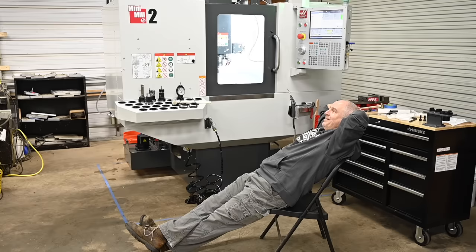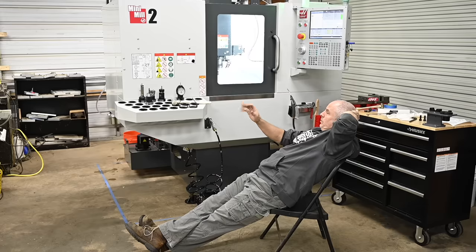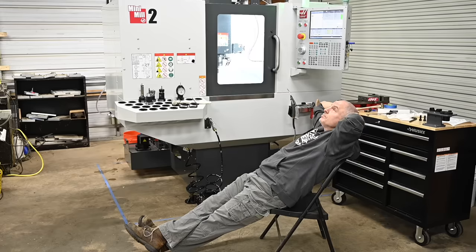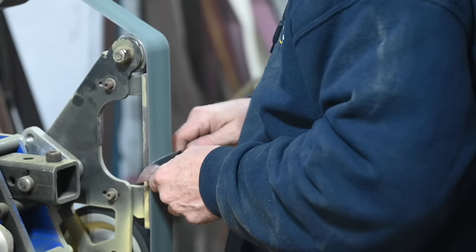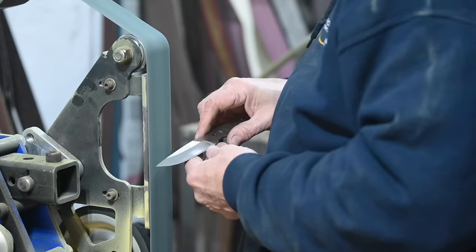Now, a lot of people figure once you've got a CNC machine, this is how you make knives on it. Not so. The CNC lets you save time on certain kinds of things, but basically you still have to do all the same stuff. It just kind of saves you some of the dumbest parts of the grinding process.